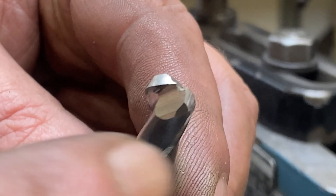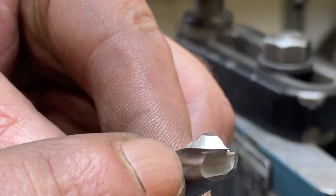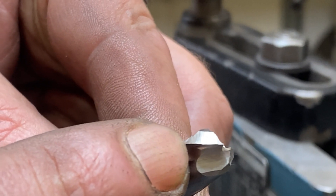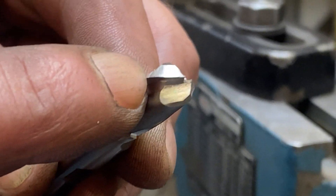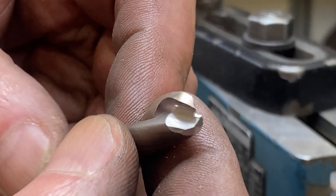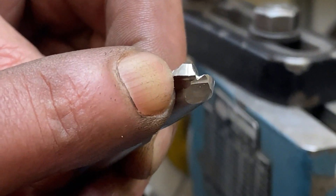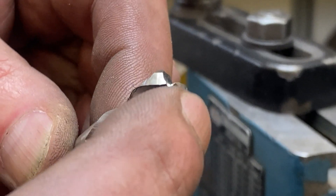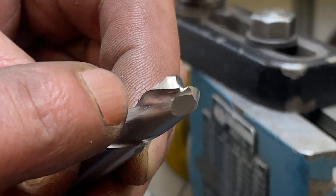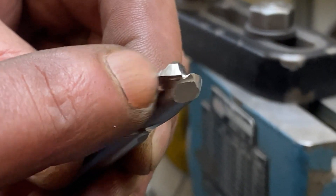Here it is out of the machine. You can see a reasonably nice consistent radius. There is a little witness mark where I transitioned from radius to straight when cutting the edges in — pretty much unavoidable. There's another one on this side that's actually a little deeper, but it's really not going to affect the way this works. It'll still give us a nice radius and I don't suspect it will leave a mark in the surface finish.